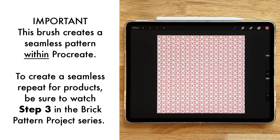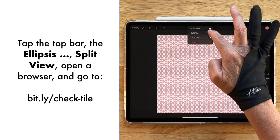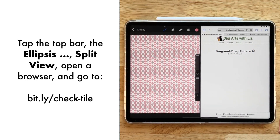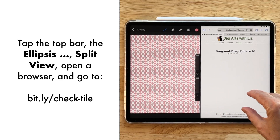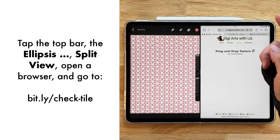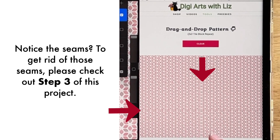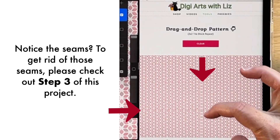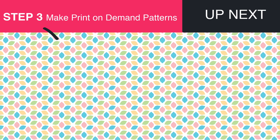You can see that our brushes inside of Procreate are in fact seamless, but this is not a seamless tile — that's why we have step three. To show what I mean: the brushes are seamless but this particular canvas is not a seamless tile. Let's take a look in our pattern checker — tap the top bar, the ellipsis, select Split View, and go over to digiartswithliz.com. Under Tools, Pattern Checker, there's a nice two-by-two block repeat so you can see what your patterns look like. Drop the pattern in and you can see the brushes inside Procreate are definitely seamless, but we don't have the right canvas size, so there are weird seams — definitely not a seamless tile. Let's move on to step three. Thanks so much for joining me, I hope your day is amazing!